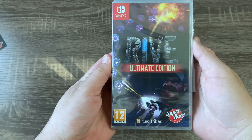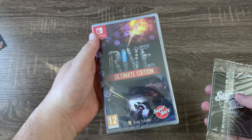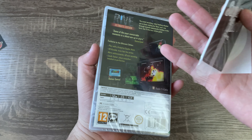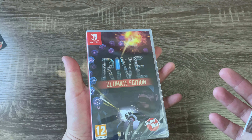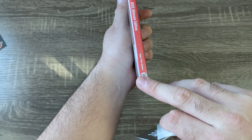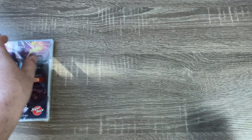You have the game — this is RIVE Ultimate Edition. Super Rare Games publishes games that are usually just on the eShop and they make physical copies of them. This is their 20th physical copy they've released. Looks pretty good.